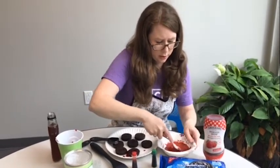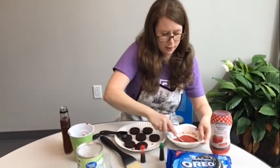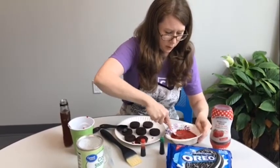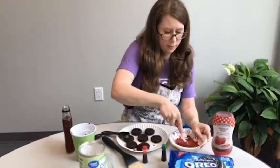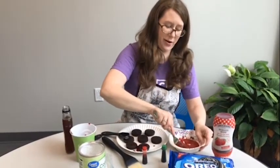You'll start seeing the sauce come together really well, getting a nice deep red color. Once it's really well mixed, this is where the even messier part comes in.